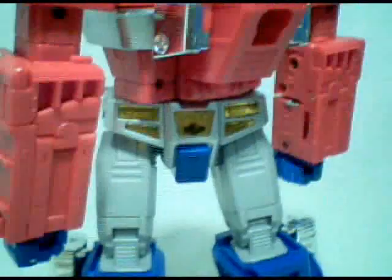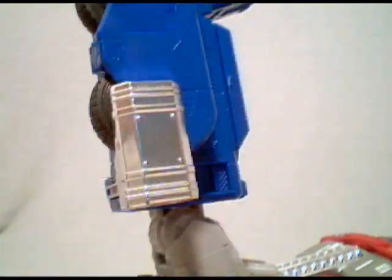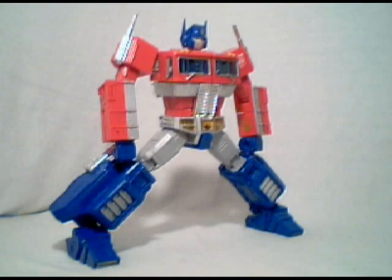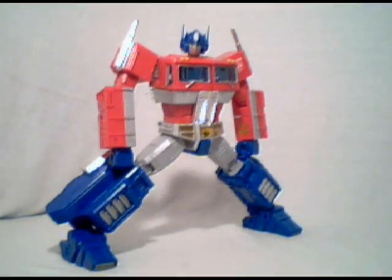Waist swivels 360 degrees. Legs move forward, backward, and out with a very slick ratcheting joint. Knees rotate and are also on an awesome ratchet, but they bend forward for some reason — I guess if you're ever in a horrible accident. Feet don't rotate unfortunately, but they do swing in for an amazing wide-legged stance. Now with all this articulation, we can get into some pretty sweet poses.